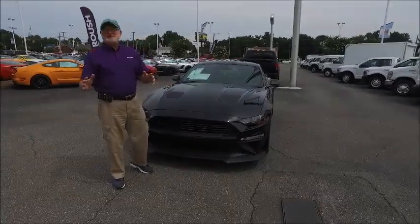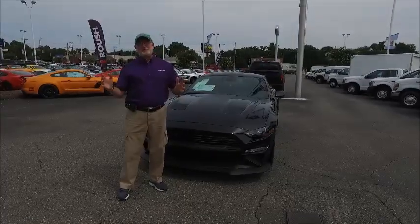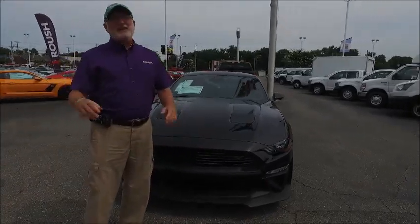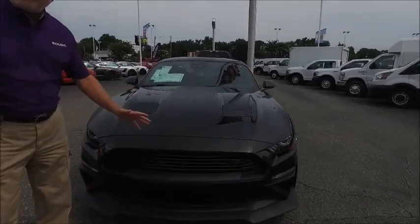Hey, it's Lyle Sturgis, the Crazy Mustang Man here at Tyndall Roush Performance in beautiful Gastonia, North Carolina. Today I'm here with this beautiful 2018 Jackhammer Mustang. That's right — they only built 200 of these, but I want to show you some of the features on it.